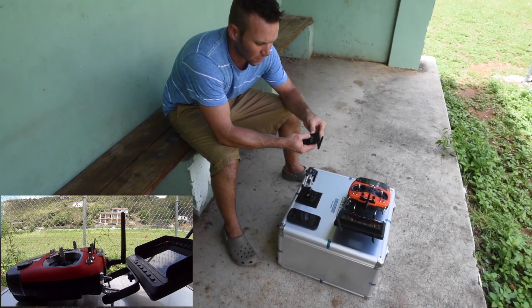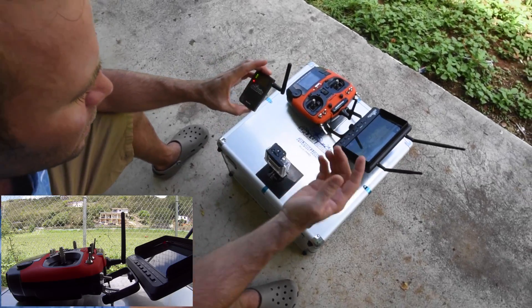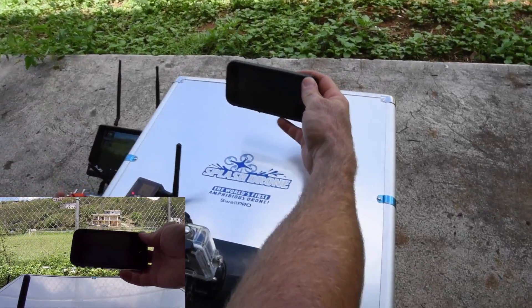Have everything powered up, click this on so you get your green and red lights, and then you're going to connect it to your phone.